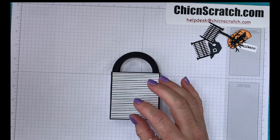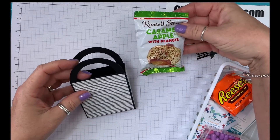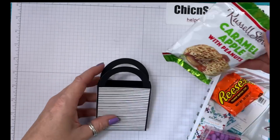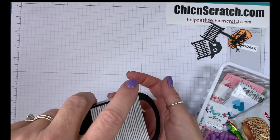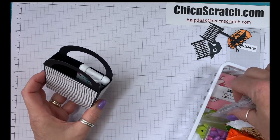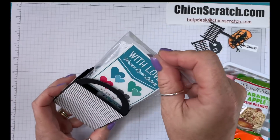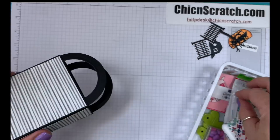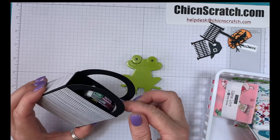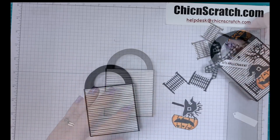Now before we decorate it, let me show you what's going to fit inside here. We've got a caramel apple with peanuts — it will hold Reese's cups, it will hold this Riley Blake hand sanitizer along with some quilt labels, it will also hold a mini charm pack, a tape measure, and some tic tacs. The box is a nice size — I'll make sure the size of it is on the screen.